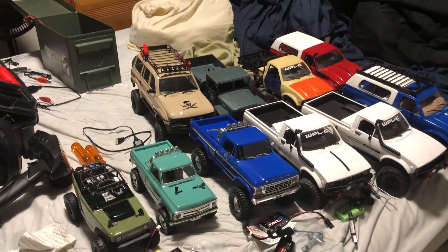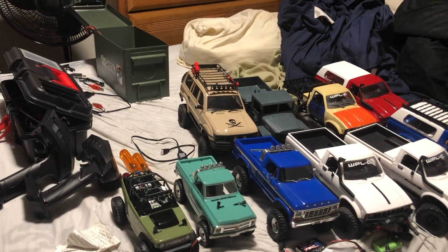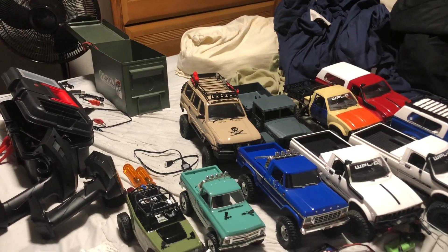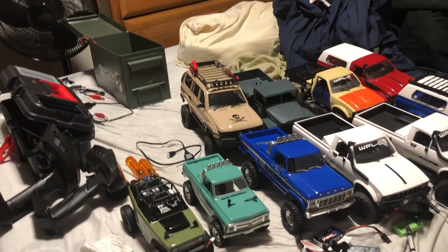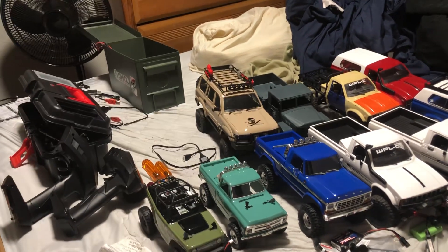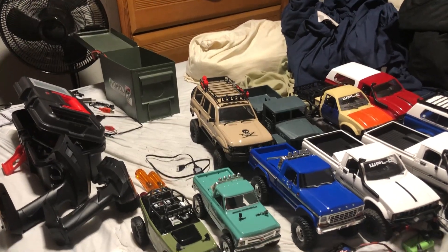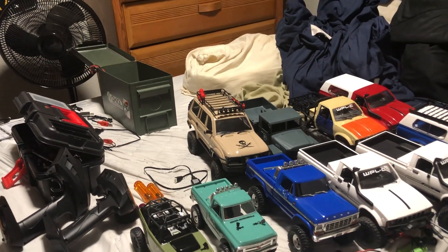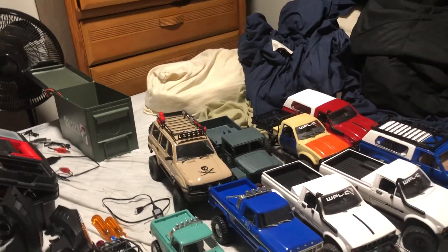The nice thing about mini crawlers is that they're much less expensive to buy and run than a 1/10th scale. A decent 1/10th scale crawler you're looking at $300–$400 at least, plus the price of lipos and a decent charger.